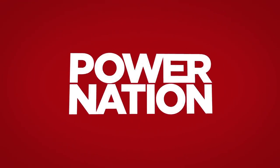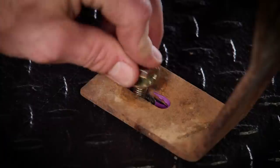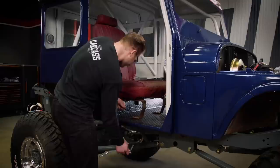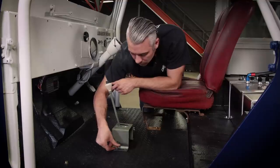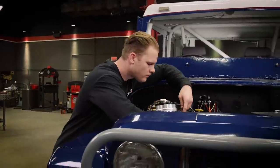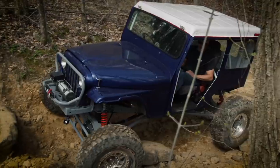You're watching Power Nation. Today on Carcass, we put the finishing touches on Junk Mail. We address the last pieces of our interior on our 1978 DJ-5, figure out how we're going to shift the transmission and transfer case, then we install our brake lines and head out on the trail to see if our old postal Jeep truly can deliver the goods.